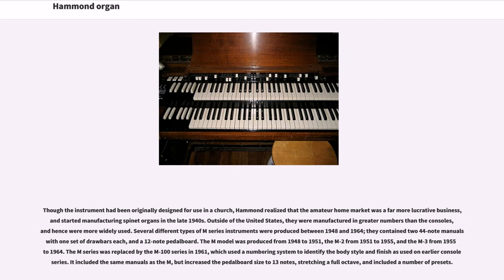Though the instrument had been originally designed for use in a church, Hammond realized that the amateur home market was a far more lucrative business, and started manufacturing spinet organs in the late 1940s. Outside of the United States, they were manufactured in greater numbers than the consoles, and were more widely used. Several different types of M-series instruments were produced between 1948 and 1964. They contained two 44-note manuals with one set of drawbars each, and a 12-note pedalboard. The M model was produced from 1948 to 1951, the M2 from 1951 to 1955, and the M3 from 1955 to 1964.